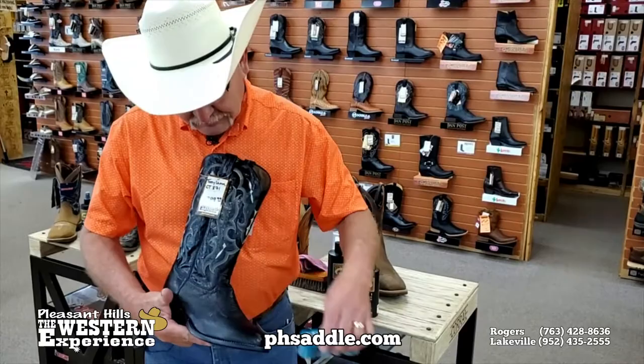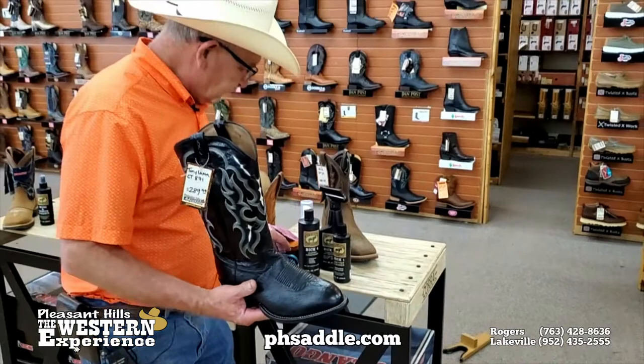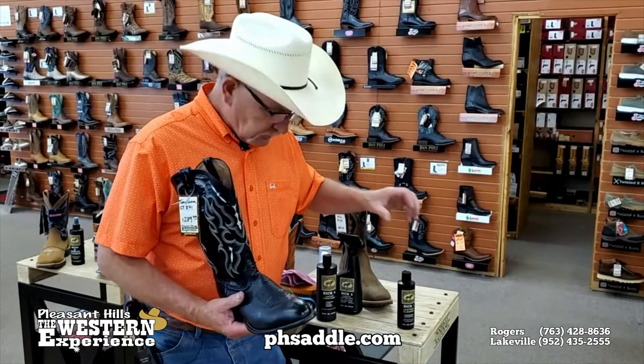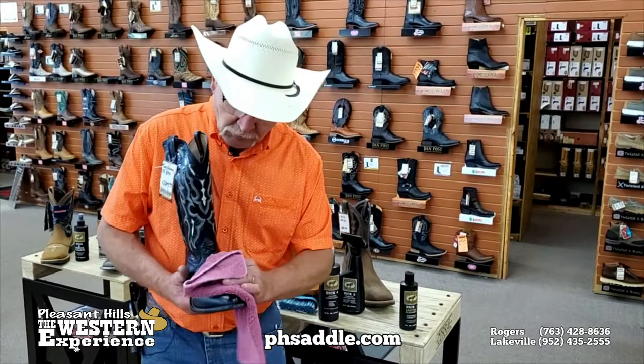Then you're going to use your cleaner. We recommend Bickmore products — they're very good products and they're very good for the leather as well. Put a little cleaner on the boot, work it in with a rag, and then remove it with a nice clean portion of the rag and you'll take all that dirt and grime right off the leather.